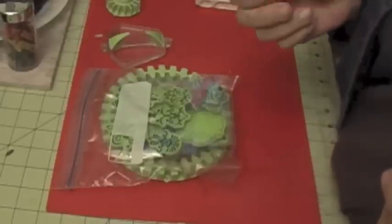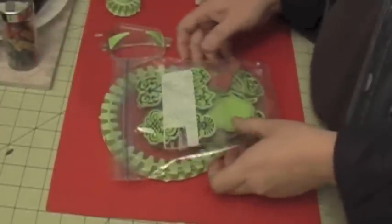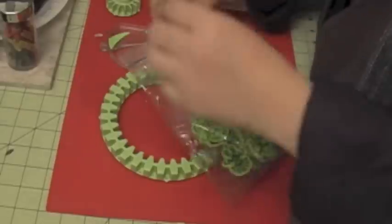This is Elvira from Scrappy Mania and today I'm going to show you a new thing that I got. It's a stamping gear and I'm going to show you how to use it and then a layout that I used creating it.